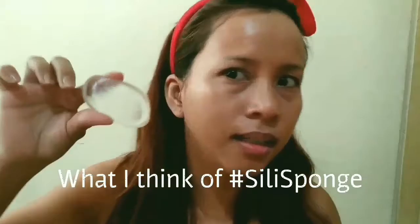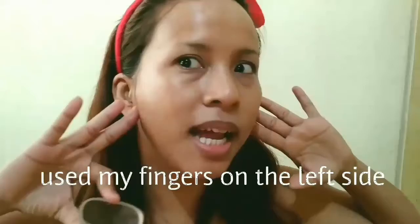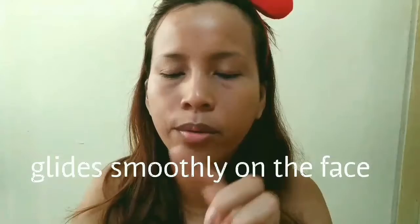So guys, I use this on my right side and I use my fingers on my left side. If you have a silly sponge, use it because it's efficient — it doesn't use up too much foundation. You can see here, it's absorbed into my skin a little bit, but this is the amount of foundation for half my face, so it's very efficient.